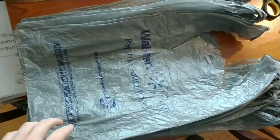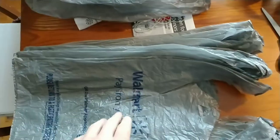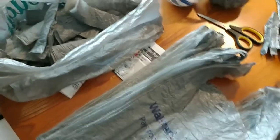You can see I've got a stack of Walmart bags here. You can do this with any kind of bag, but I just have all the same color. I had a stack of 25 and I started cutting them up into little strips here.